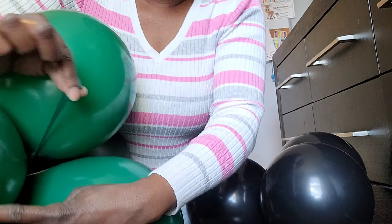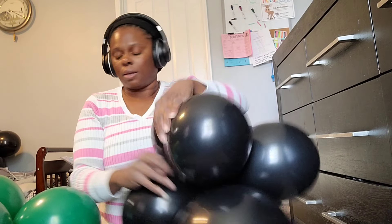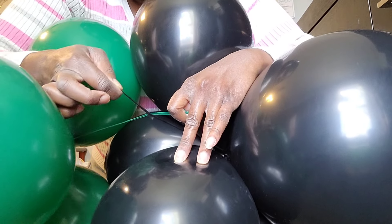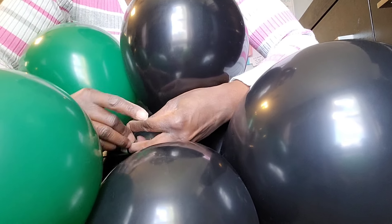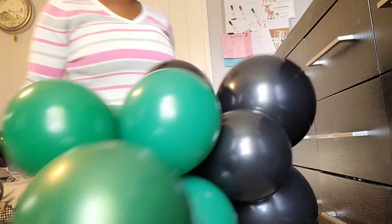I'm going to show you two ways to connect clusters for your balloon garland base. The first way: take one neck from one balloon in one cluster and another neck from a balloon in another cluster, and simply tie those necks together. This can be tricky, especially if the balloons have really tough necks.